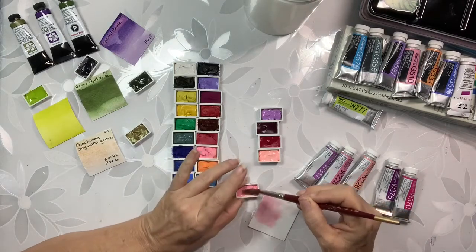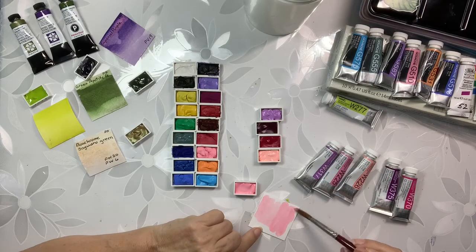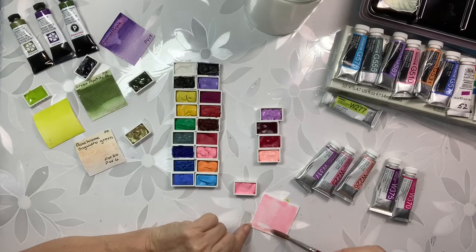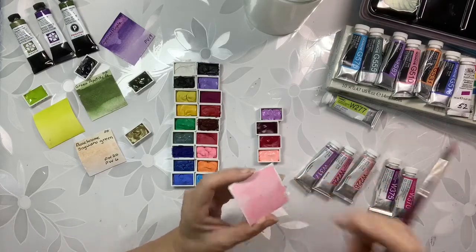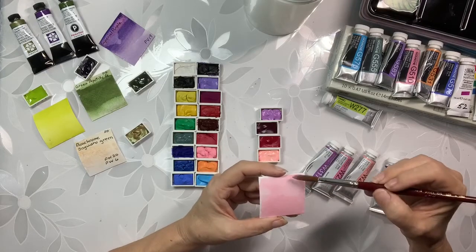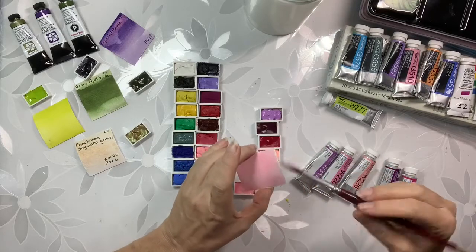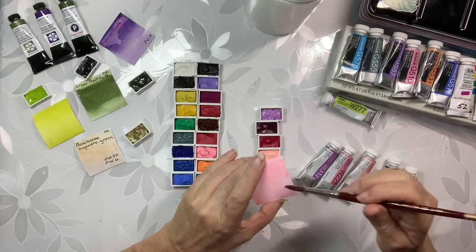These pinks are going to be so nice for a rose — roses, carnations, sweet peas. My grandma's favorite flower was sweet pea. I've tried to grow them here a few times — I don't know how in the world she was able to grow them. I remember this huge row of sweet peas that she would grow, and they were just so lovely and they smelled so good.